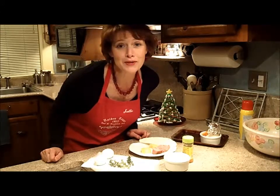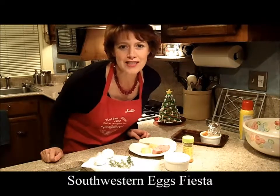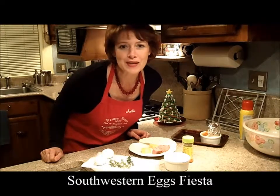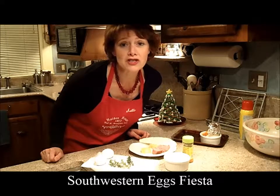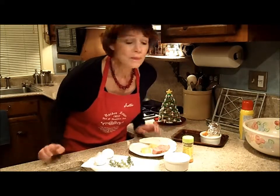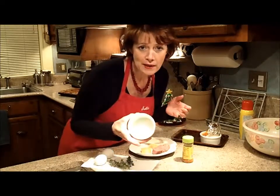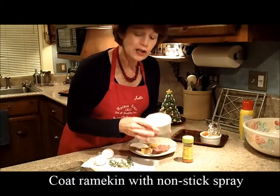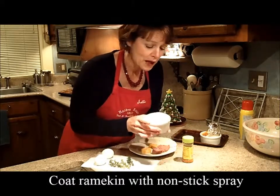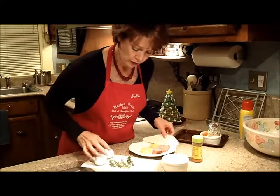Today we're going to make a really simple dish. It is Southwestern Eggs Fiesta, which is one of our signature dishes. It's super easy, and if you want to make it for a brunch, you can adapt it very easily for a different number of people. I'm going to show you how we do that. So we start out — first you need a ramekin, and we've gone ahead and coated the ramekin with nonstick spray. And then we have our ingredients here.